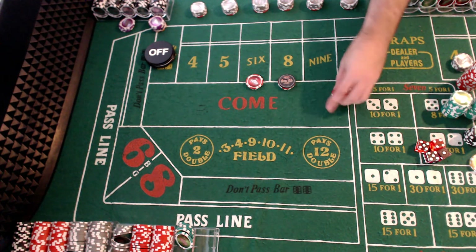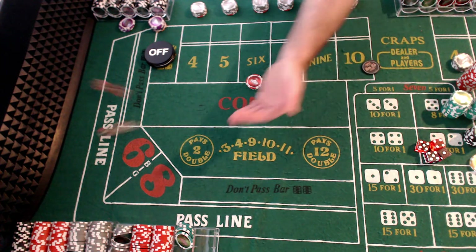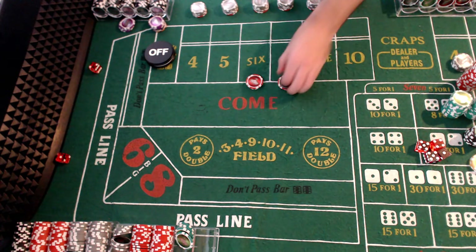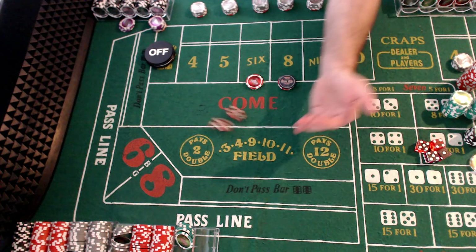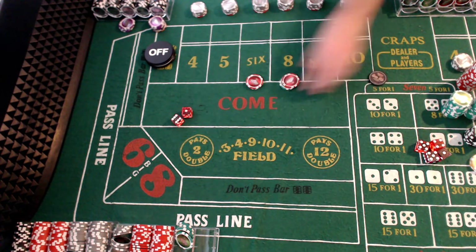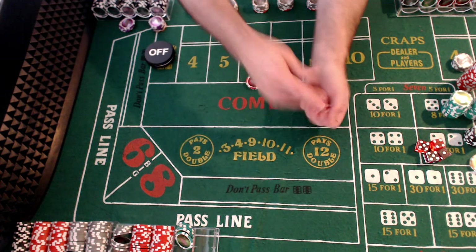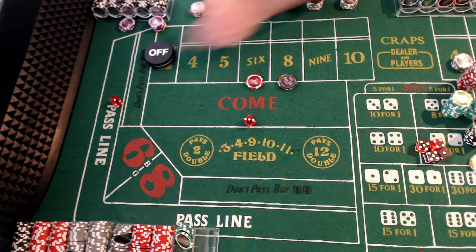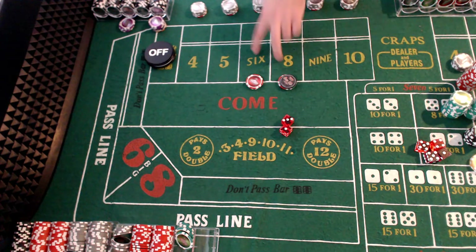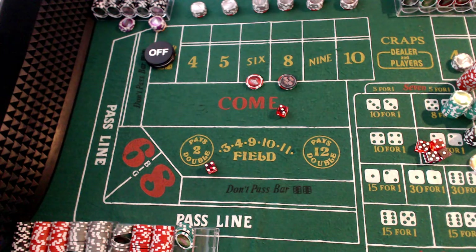We rolled a seven earlier, so we're going to turn them on. Three — nothing happens, turn them off. Nine, then seven — turn them on, nothing happens. Two, nine, nothing happens. I'm not even going to worry about the point because we're just looking at how this strategy stands up if we bet and turn on after every seven.